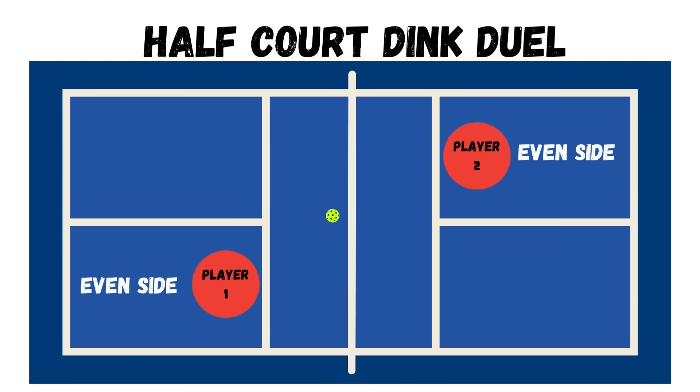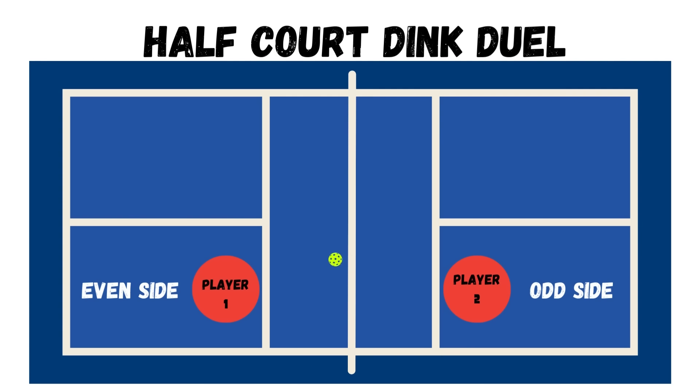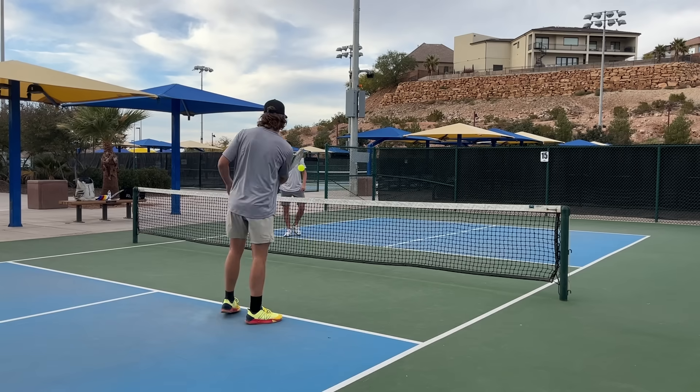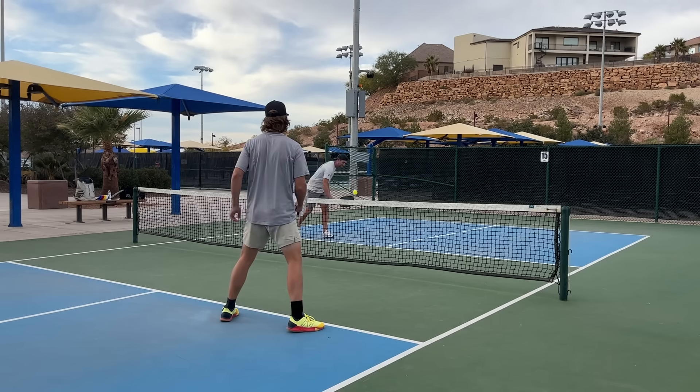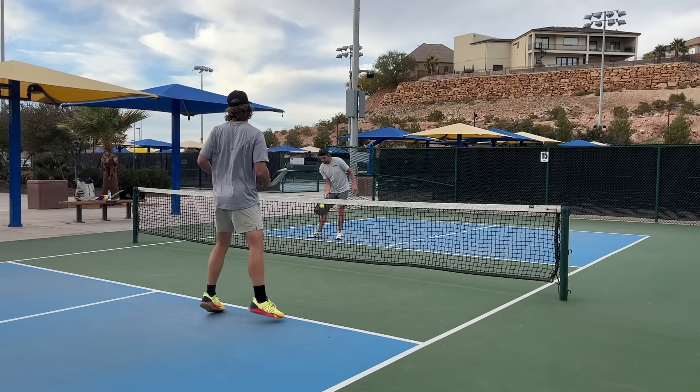The best way to play is games to five, played in all four positions. You start cross court — even side to even side — play a game to five, then odd side to odd side, then down the line even to odd, and finally down the line odd to even. That's four rounds total. If it's tied, do a deciding match cross court, since the majority of your dinks should be cross court anyway.